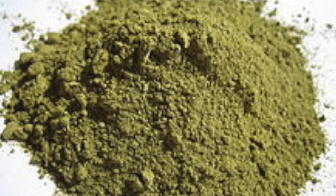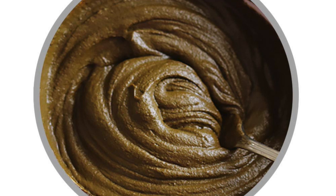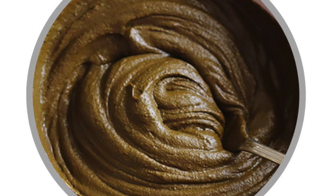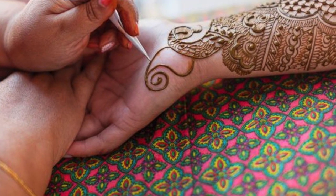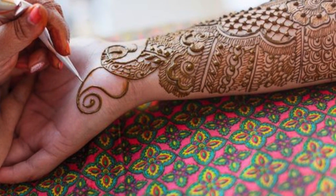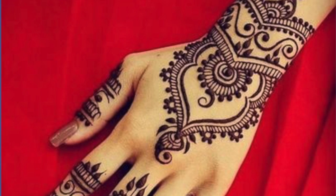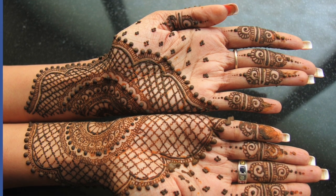The henna plant is ground into a paste with a few other ingredients and then applied to the body. The henna must stay undisturbed on the skin for several hours to properly stain it. It's washed off and the design remains on the skin. Henna designs can last for days or even months. In many cultures, women have henna decorations applied to their hands and feet for festivals and celebrations.